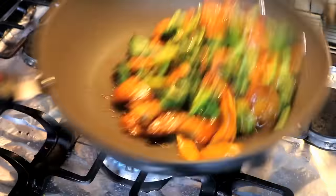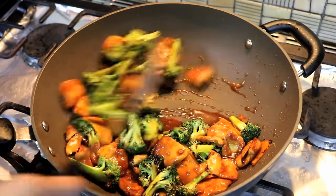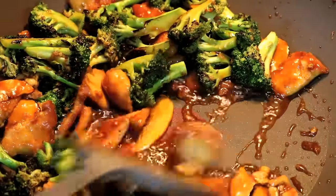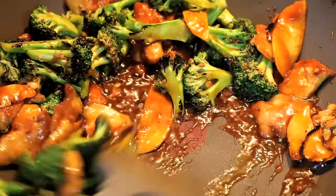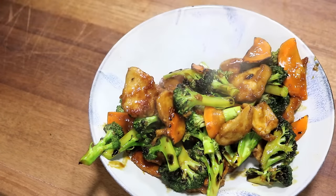Toss everything together and taste it to see if you need more salt. Mine was just perfect. Also, you should check the consistency of the sauce. When you see every piece of chicken and broccoli is coated nicely and the sauce is slightly thick, you can take it out.